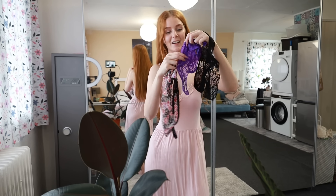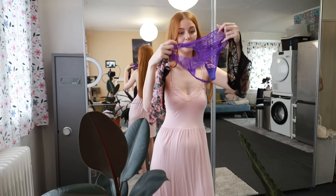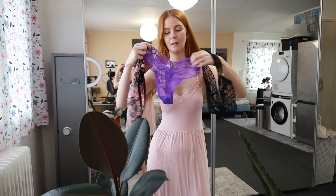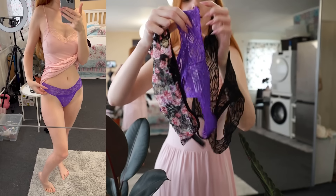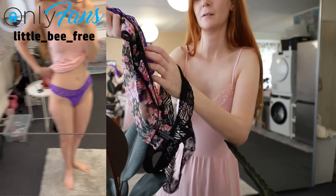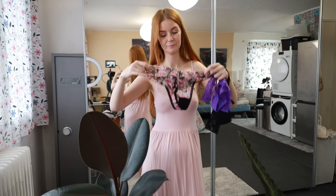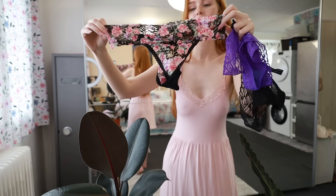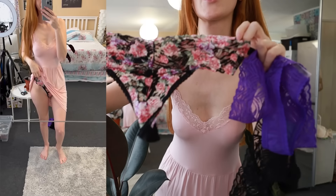Then I have here a really nice bright color — a purple one. It looks interesting. And from the back it's a thong. I like this one so much. And it's with flowers — it looks so good.